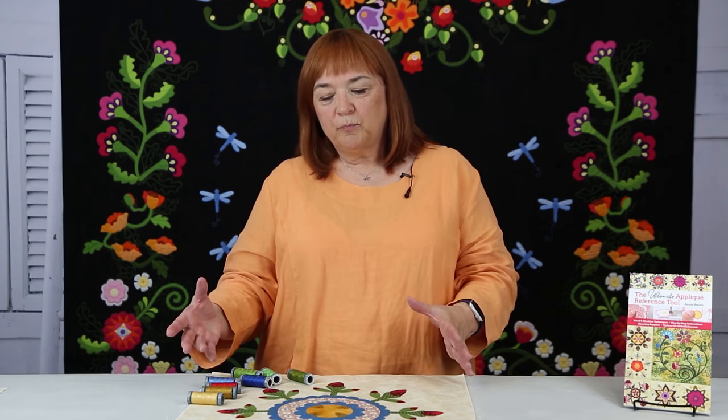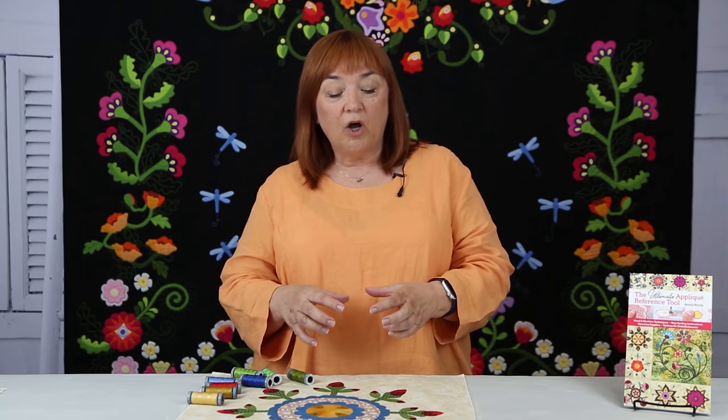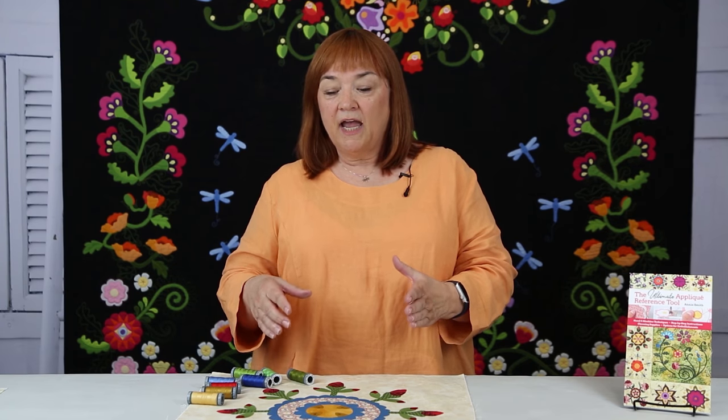One of the hardest things in doing machine applique is that after you have all of your beautiful fabrics laid out and fused to the background, what threads are you going to use to match your colors? Because you want to match the threads as closely to your fabrics as you can. You want the threads to basically frame and decorate your applique, not to be so contrasting that they really take the eye away from the composition that you've just made.